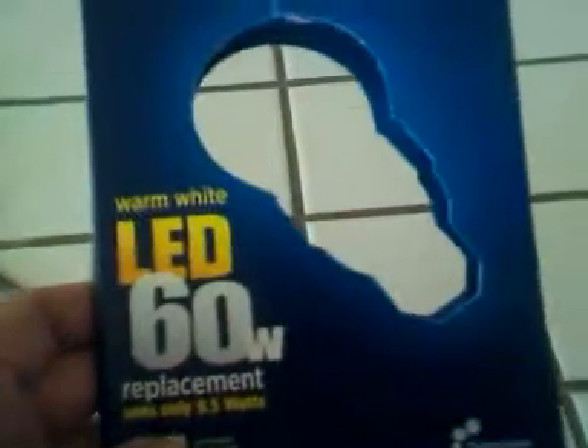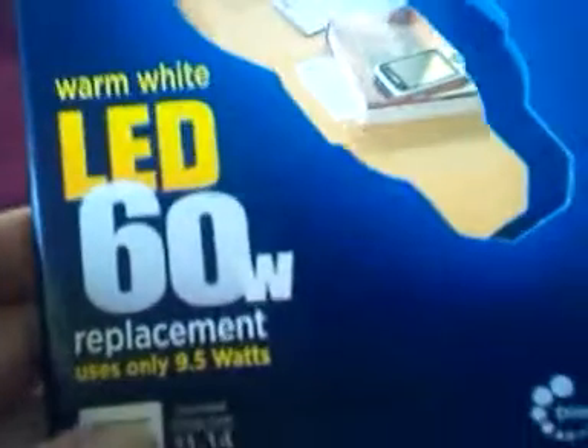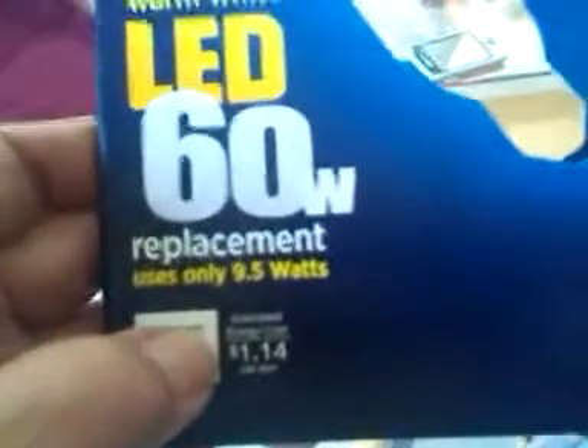I recently bought the warm white 60-watt equivalent bulb from Home Depot — it uses just 9.5 watts of electricity. You have to learn the lingo these days: a yellow bulb is 2700K, which makes it equivalent in color to the old 60-watt Edison bulb.